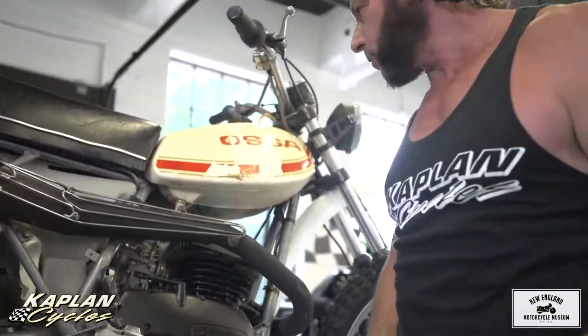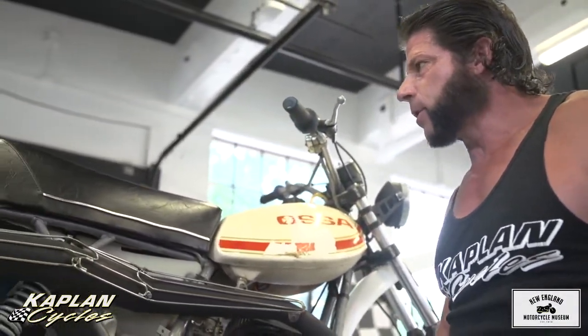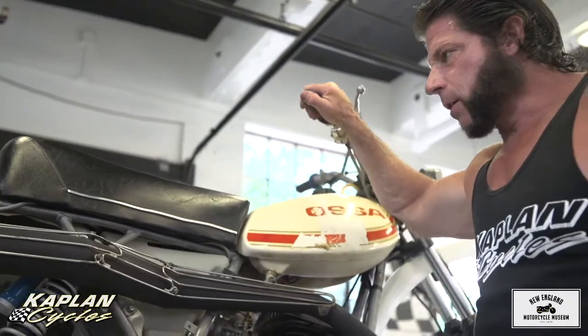Really, it just needs a cosmetic restoration — refresh the paint job, rebuild the carb — and you've got yourself a $6,000 to $7,000 classic.